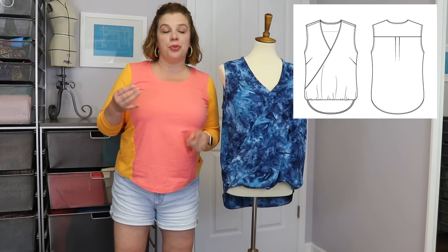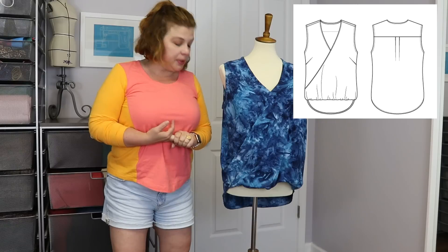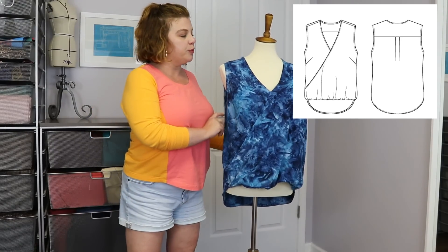I'm going to talk you through the details of the pattern, what I've done to my version, one thing I'm going to do for future versions, and we'll also talk about the fabric. This is the one I've been hinting at — this beautiful fabric from Sew Batik.